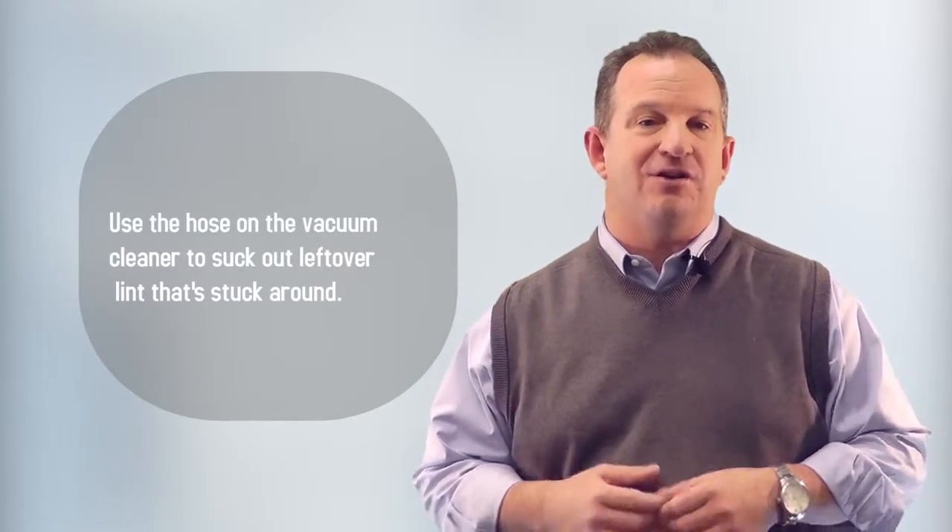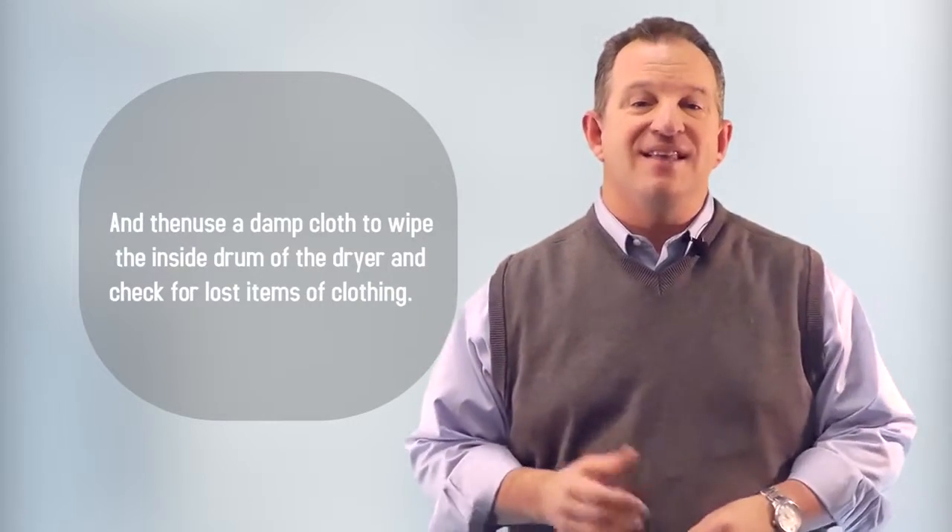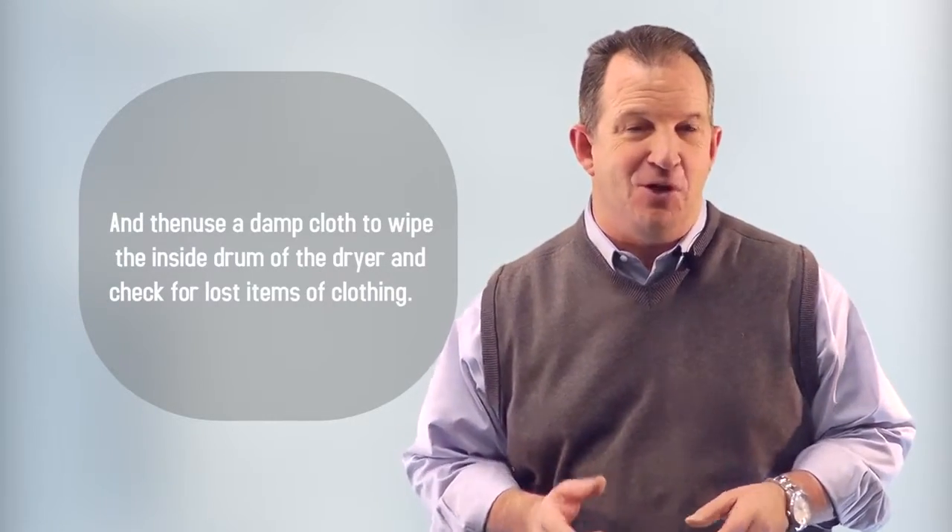Number three, use the hose on the vacuum cleaner to suck out all the leftover lint, and then use a damp cloth to wipe the inside drum of the dryer and check for lost items of clothing. You just might find those socks you lost.